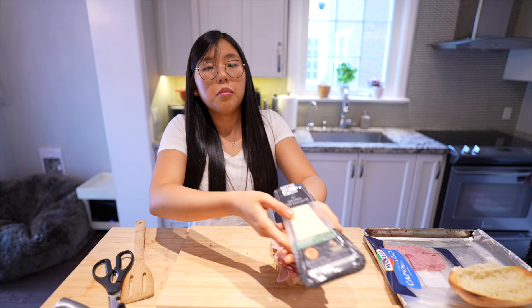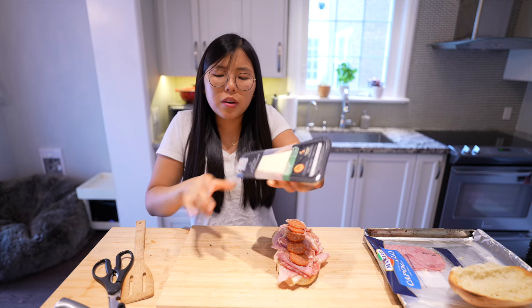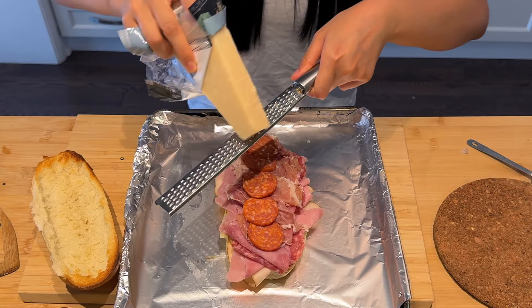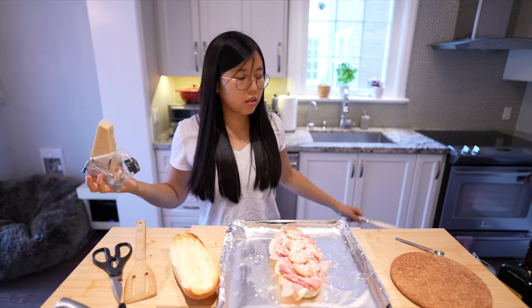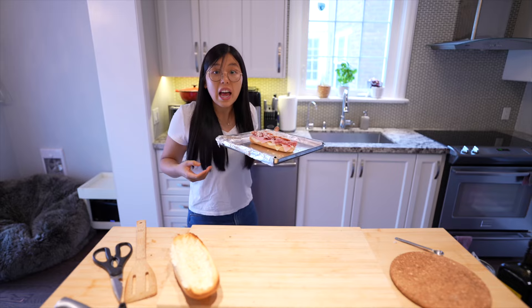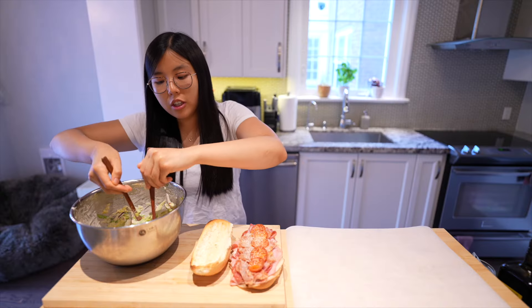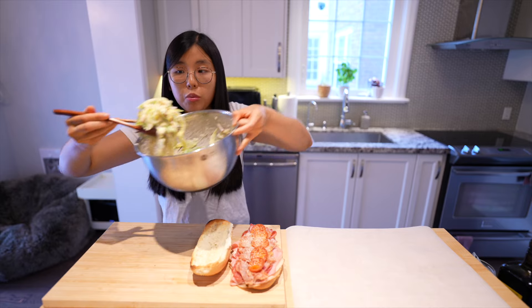We need some parmigiano reggiano — just say 'parm.' We're gonna pop this back into the oven until the parm is nice and melty, 375°F. Oh, look at that! We're using spoons as chopsticks — we're rustic here in this kitchen.